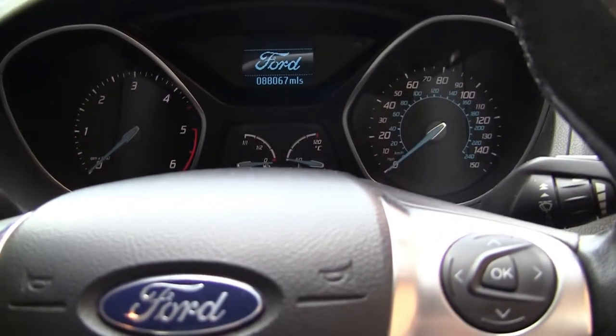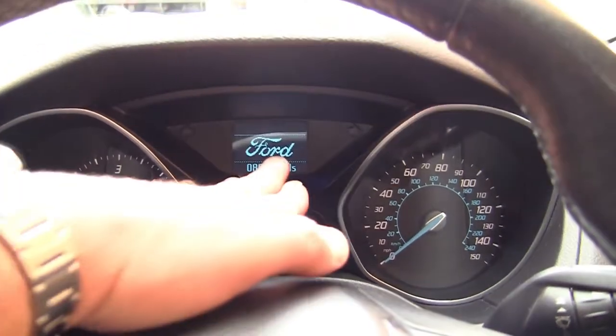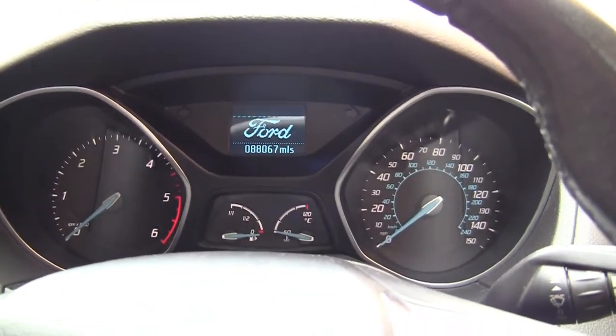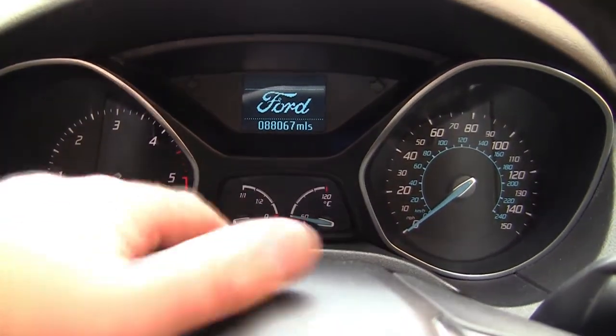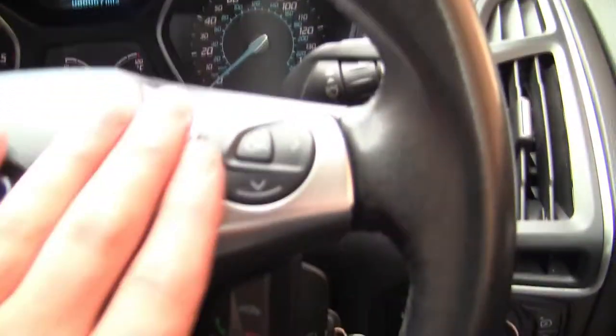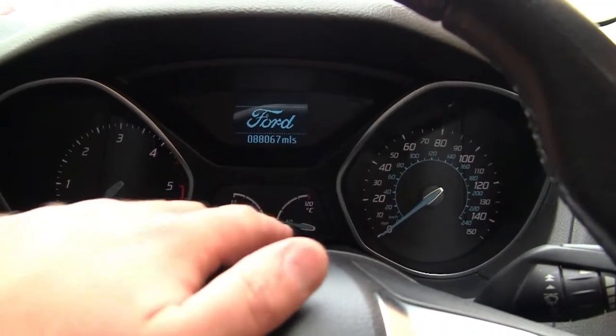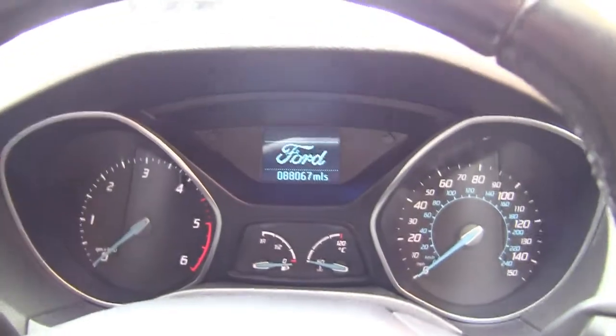Hi, welcome back to Stampy's random reviews and tutorials. In this quick video I'm going to show you how to set this on your car so it tells you how many miles you've got left, so you're not having to totally rely on the gauges. Sometimes it shows this, sometimes it doesn't. A lot of people just want it set so it tells them how many miles they've got left in the tank. So I'm going to show you how to do it.